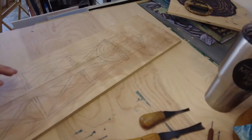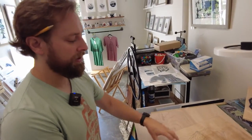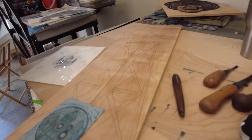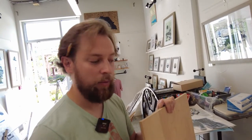This is going to be the first block, which will be the outlining block that gives the definition, and then I'll have a few other blocks that give the color. And then I can play around with how that'll look. I'll have a proof today, but typically it'll take about a week to two weeks to fine tune it and get it exactly where I want it.